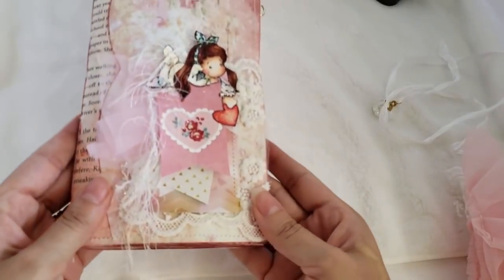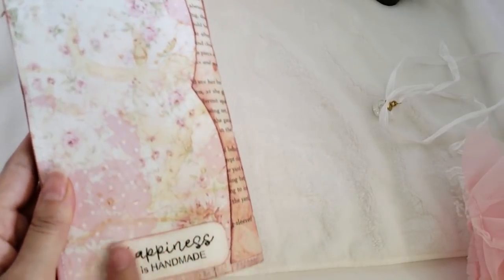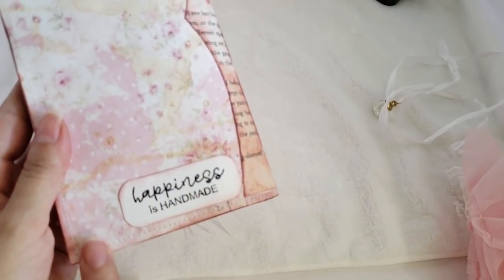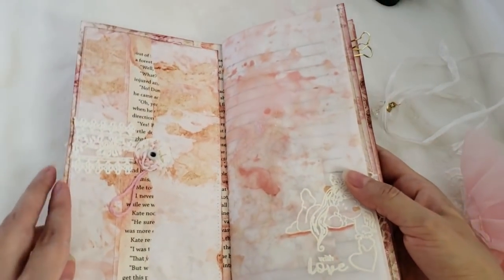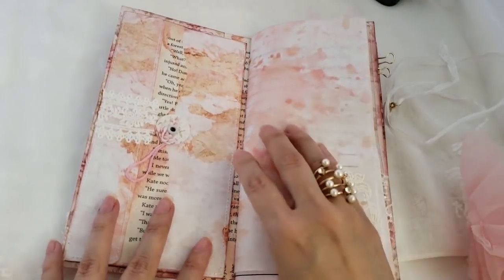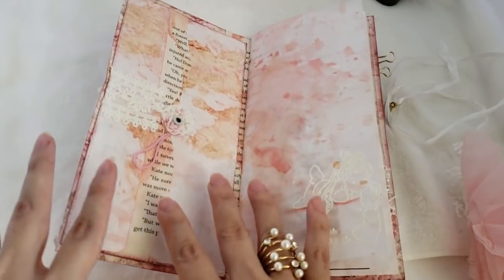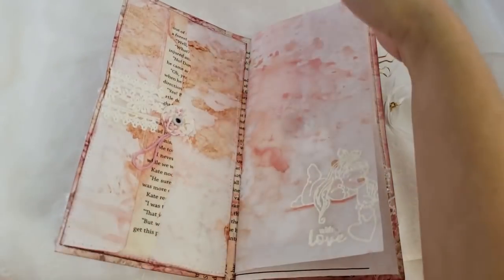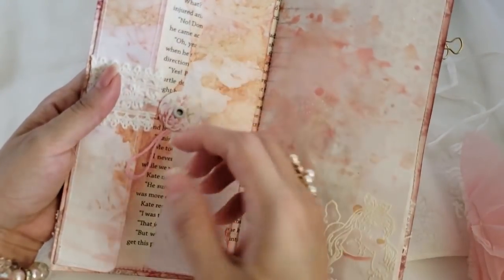Here is the back — you can really see the dye on the paper here. I stamped 'Happiness is Handmade.' When you open it, this is the first page — you see all the dyeing and distressing. There is also a custom envelope made just for this traveler's notebook. The closure uses embroidery thread instead of velcro like the tutorial showed.